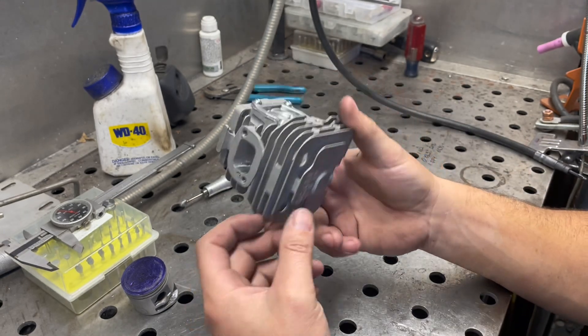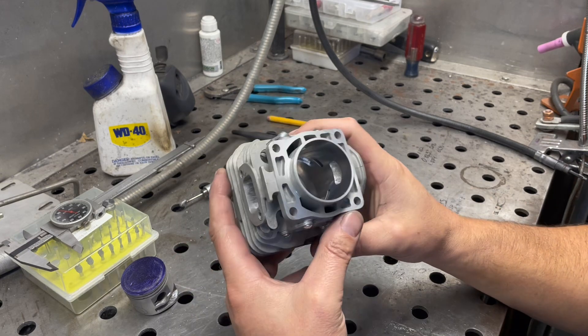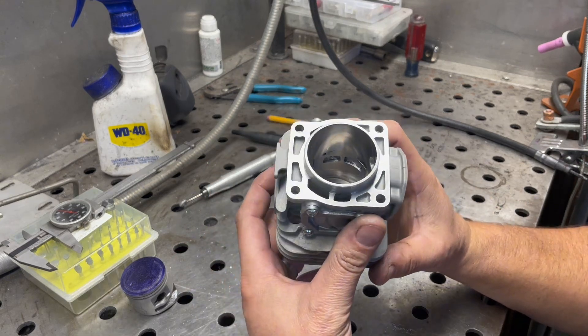I had like 32 thousandths squish to begin with. I'm going to run this one a little tight — it's going to be 18 thousandths, hopefully. That's what I shot for.